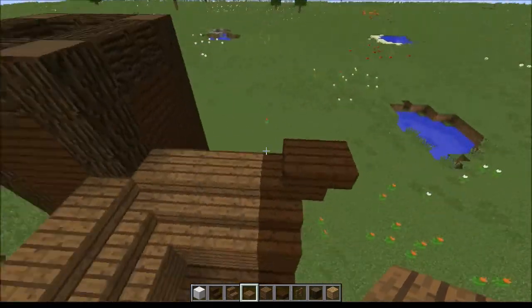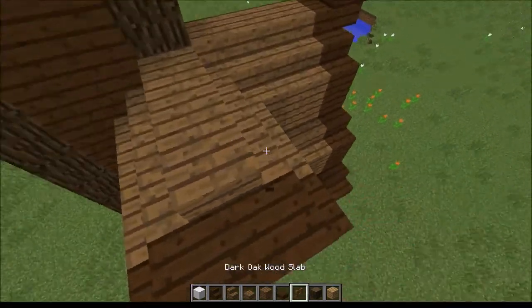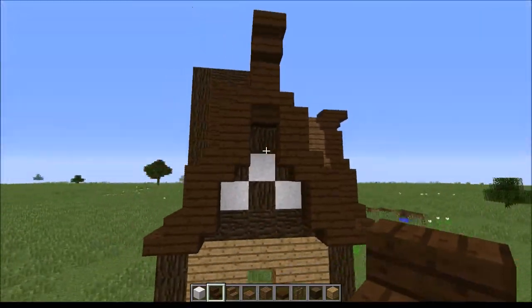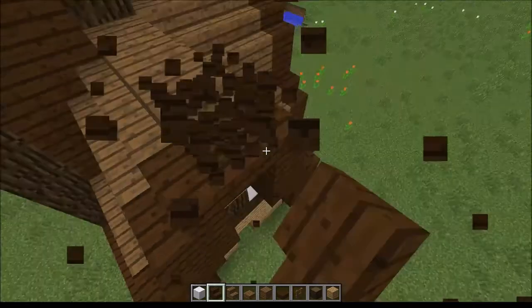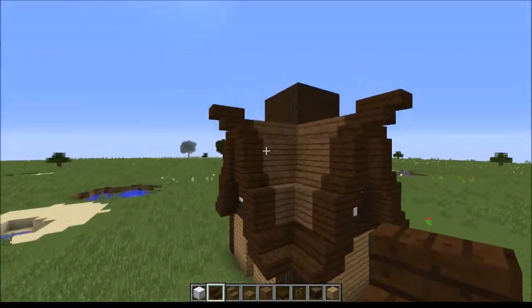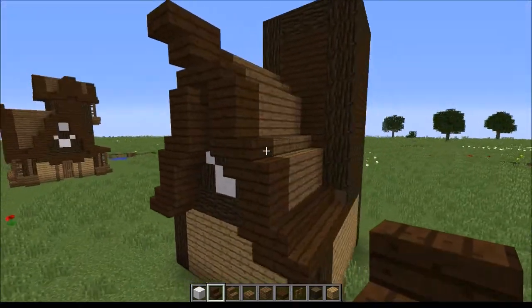As you may have picked up from that clip, I made a mistake earlier where I put a dark oak block here and then did that. Now this still looks nice, but I personally prefer it to be a bit flatter at the top — otherwise it looks a bit Nordic. So that is this section of the roof complete, and it's looking very nice.